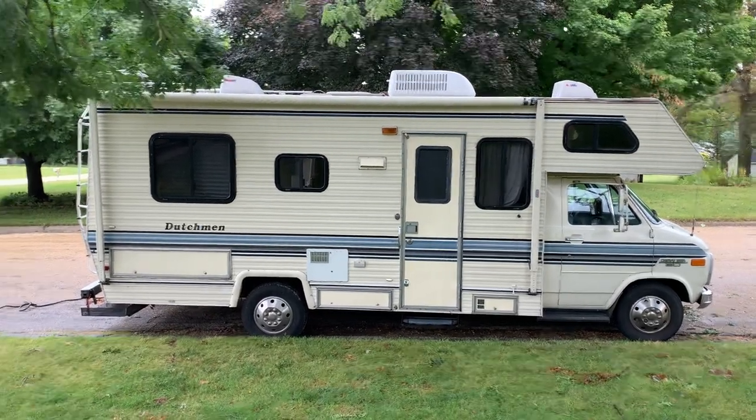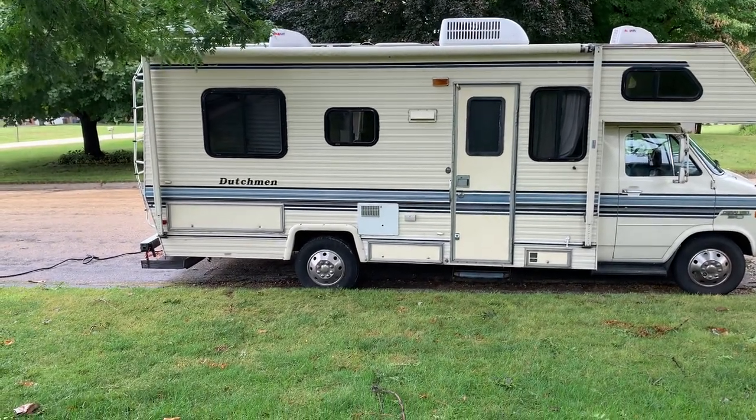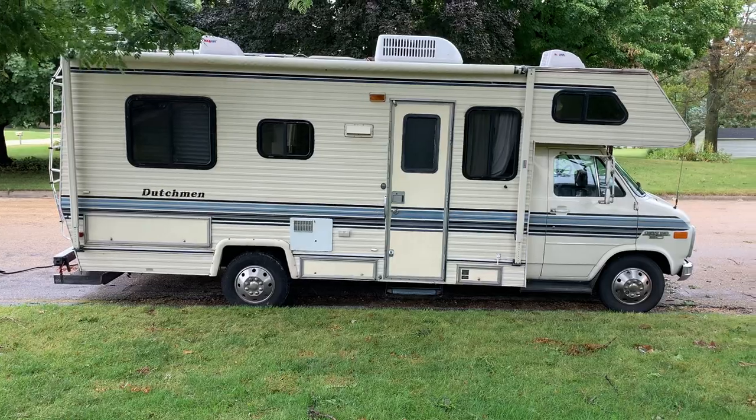Hey everyone, today we're going to be doing a short tour introduction to the Dutchman. There's a lot of things for me to show each renter when they come to pick it up, and I just thought it'd be easier if I had a video ready so they can review it whenever they have questions.